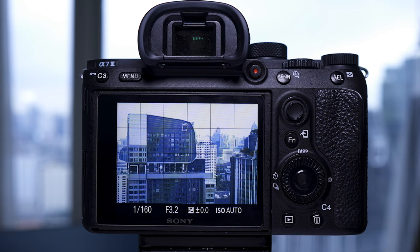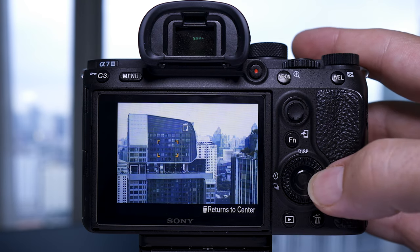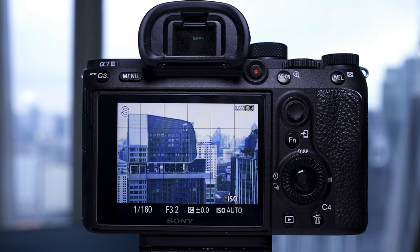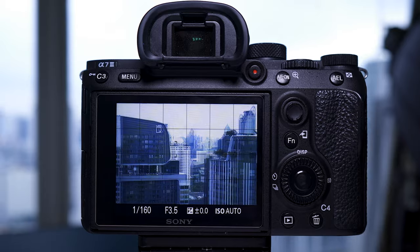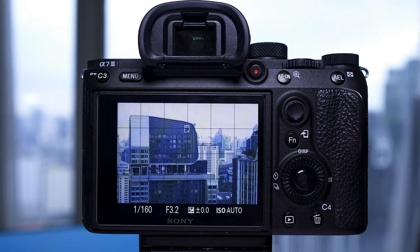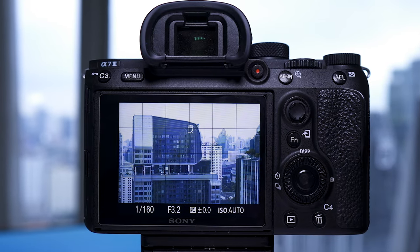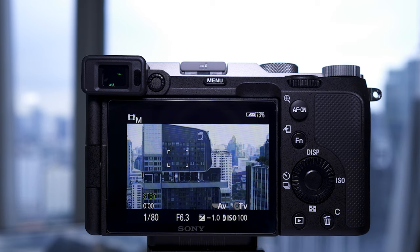You can also now change the focusing box frame color in the a7C. I don't know why they haven't done this in a firmware upgrade for the a7III, because that gray focusing square disappears all the time — you almost have to wave it toward bright areas to find it. In the a7C you can choose between a white or red focusing square, which is a great improvement.